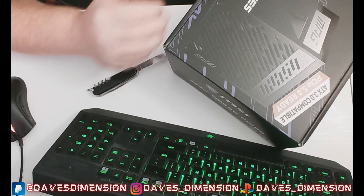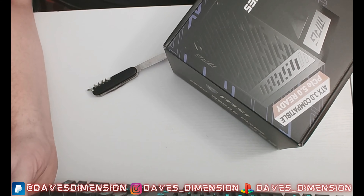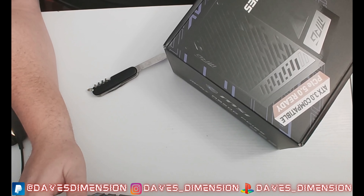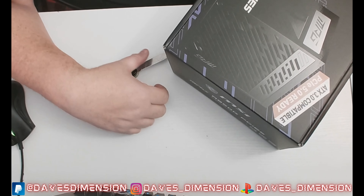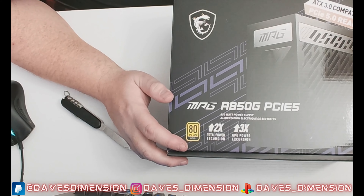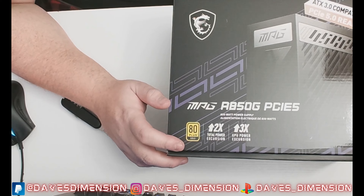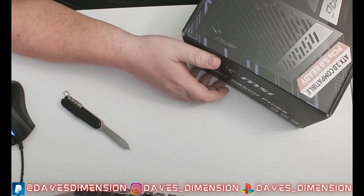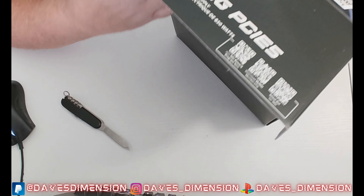I have to say, the presentation of the box is really nice. Nothing against Corsair because I know they love their yellow and black, but this black box with purple accents and white lettering looks fantastic. Let's see if we can figure out how to open this up — there we go.